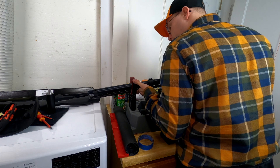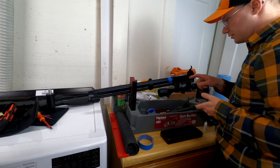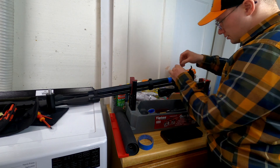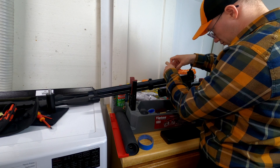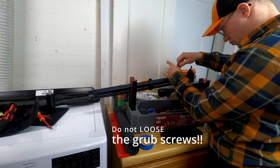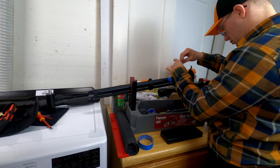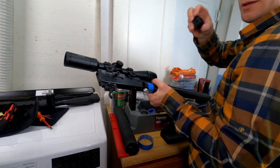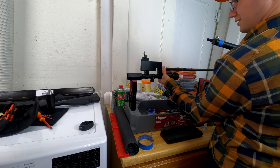Next on the menu, we are loosening the grub screws for the air cylinder. This is all loose. Now let's take the little barrel band off.